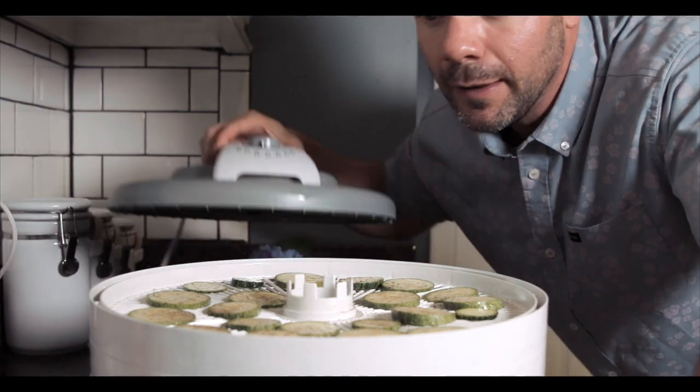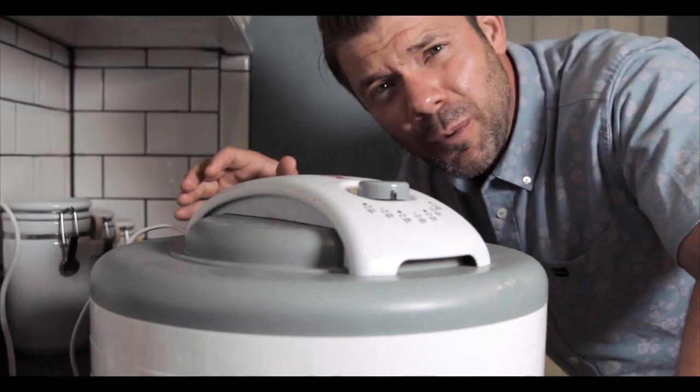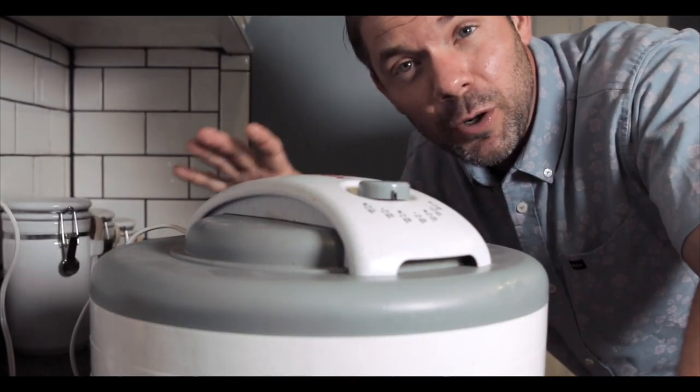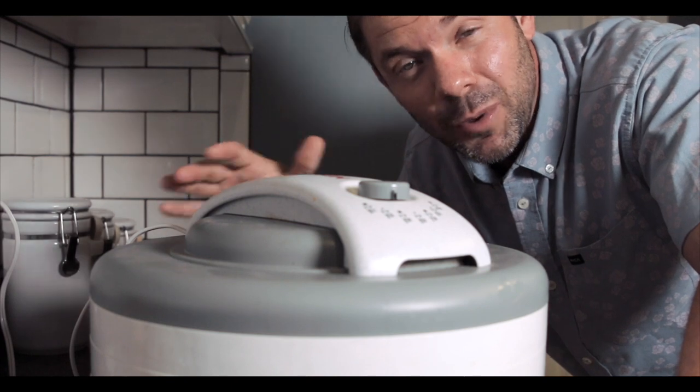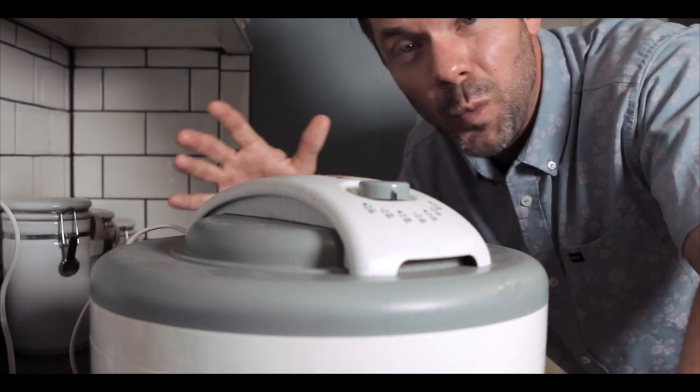Next step, you're going to want to put the top on. Anytime you're dehydrating vegetables, you'll probably want to dehydrate them around 135 degrees. As for time, it kind of varies but you want to keep an eye on it — we're talking several hours, like 10 to 12 hours.